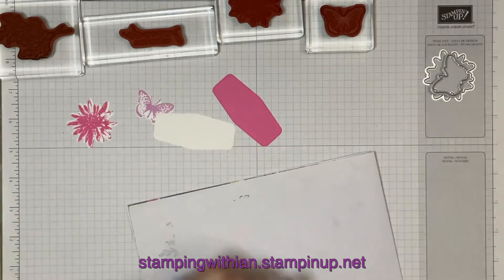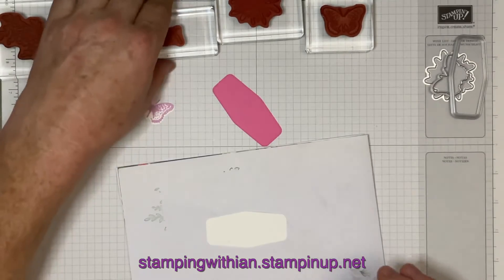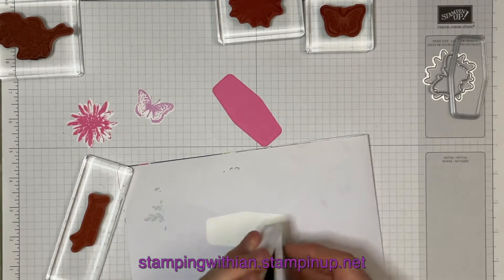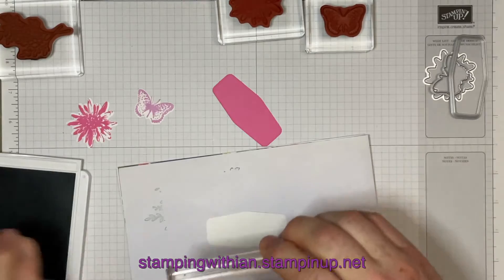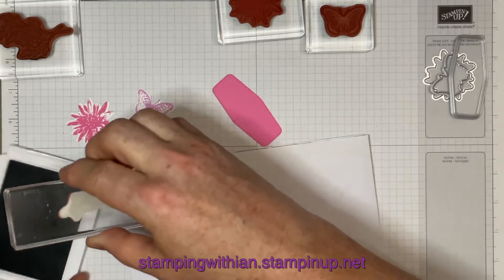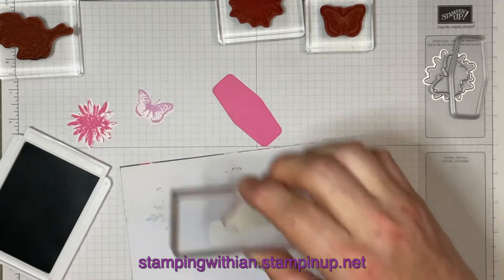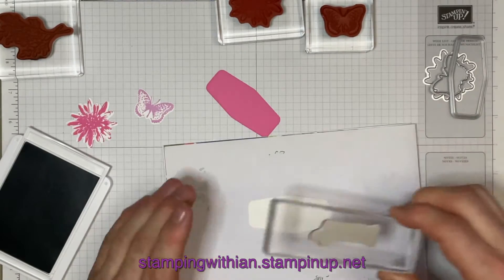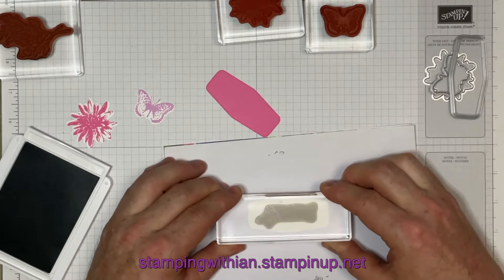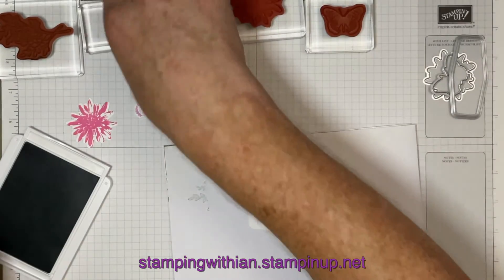Okay, we've got another bit of stamping to do, which is our sentiment — also going to be in Soft Succulent. And then we bang that in the middle, hopefully. Oh, perfect, perfect — chuffed at that!